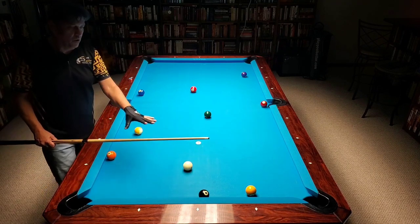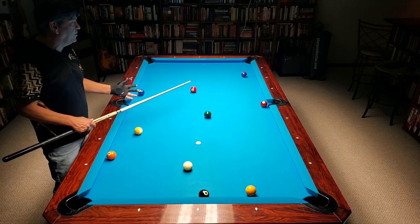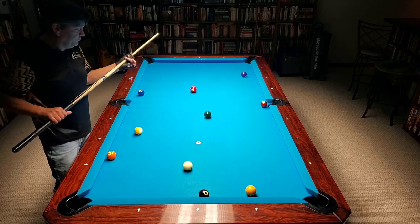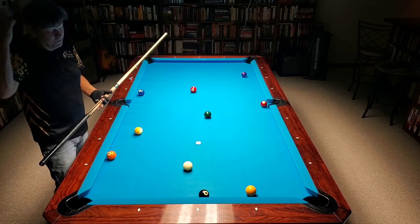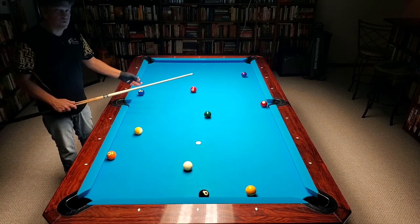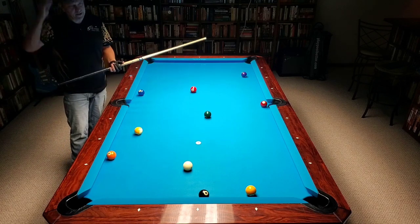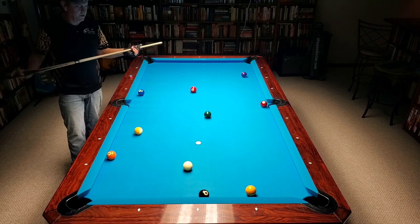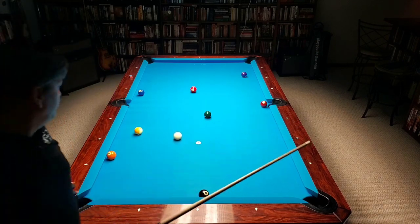I play an angle off the one that gets me an angle on the two that gets me where I want to be on the three. The best way to look at it is: I'm playing the one ball but I'm working on the three ball. When I'm playing the two ball I'm working on the four ball. Whatever ball you're shooting, you're actually working on the ball after the next ball. I'm shooting the one ball but I'm working an angle for the three; when I get to the two I'm working on the four. If that didn't confuse you, here we go — I'm going to try to run them out using some right-hand spin.